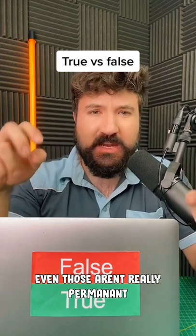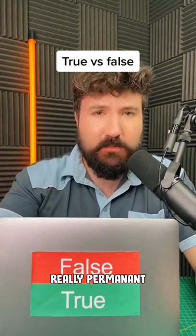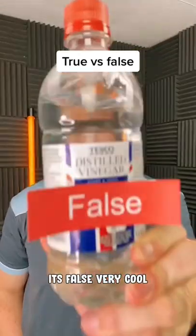Even those aren't really permanent, as they can be broken down eventually. So in summary, are permanent markers really permanent? The answer's no — it's false. Very cool.